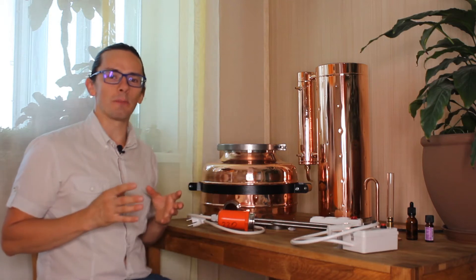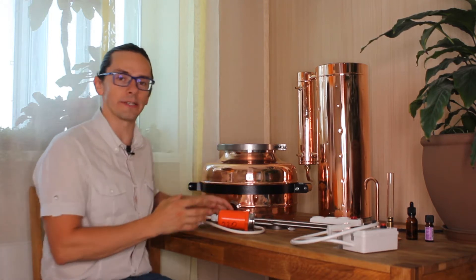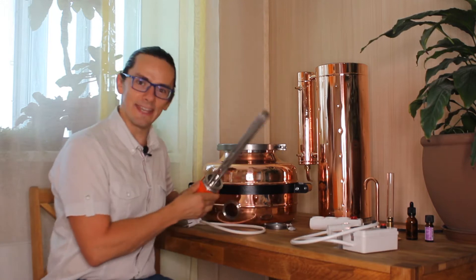Hi folks, I'm Yuri from Copper Pro and in this video I will be sharing some guidelines on how to use our beautiful copper stills supplied with a heating element.